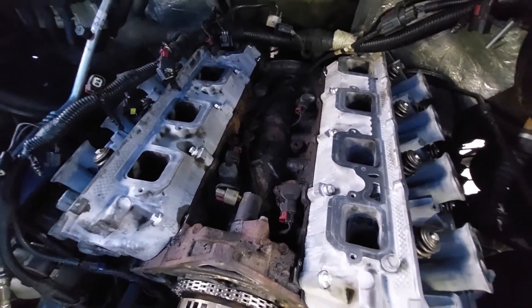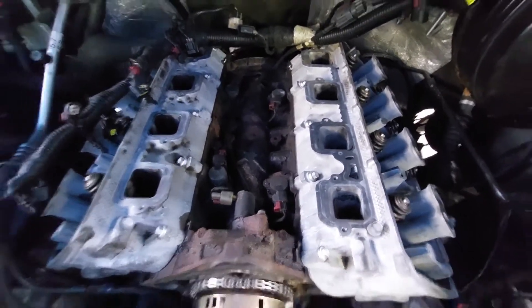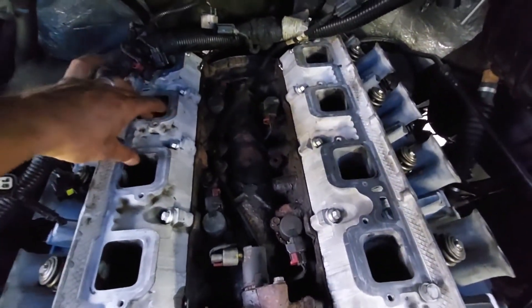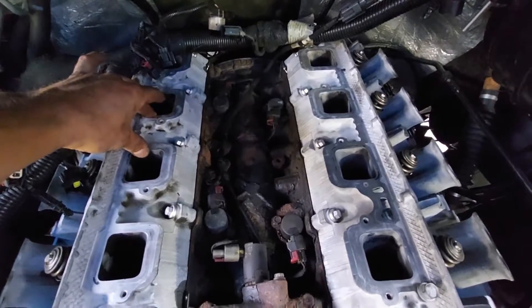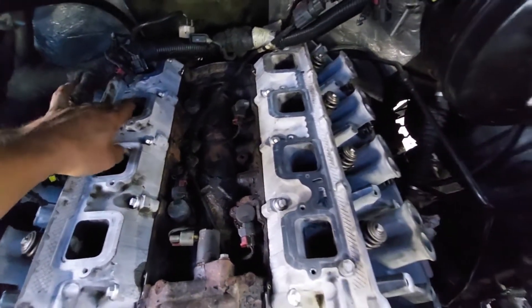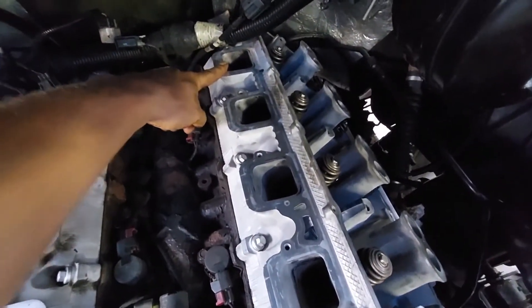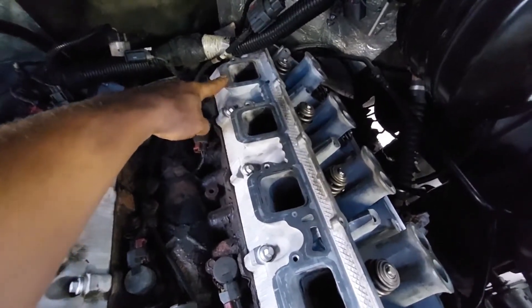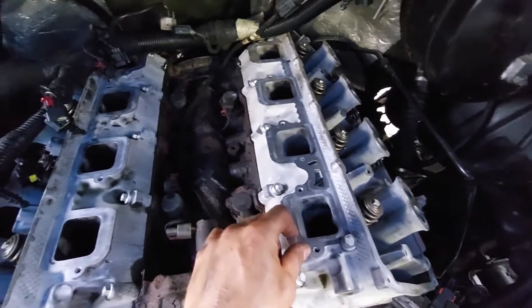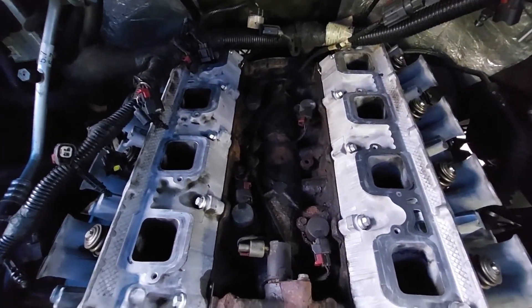Make sure you put the lifters in the right order. This engine here is an MDS engine. If you're looking at the front of the engine, the two MDS cylinders on the right bank, or the passenger side, are the two middle cylinders. On the driver's side, the two MDS cylinders are the front and the rear. So the special lifters are going to be in the rearmost position here, frontmost position here, and the two middles will be facing each other. Make sure you have that orientation correct.